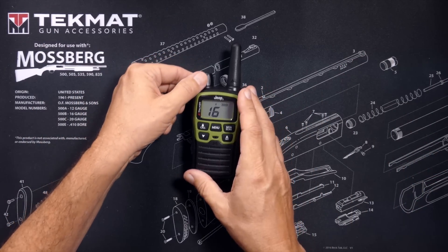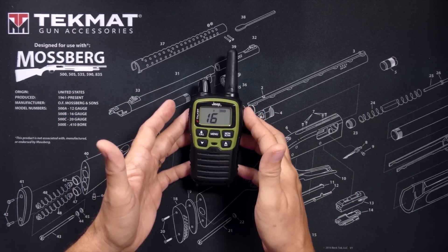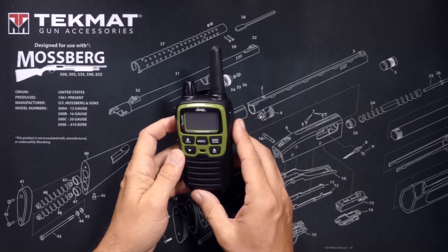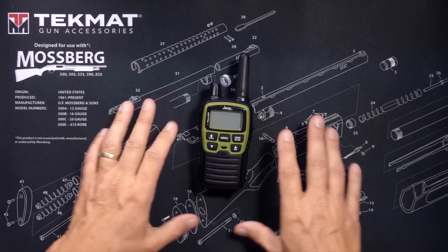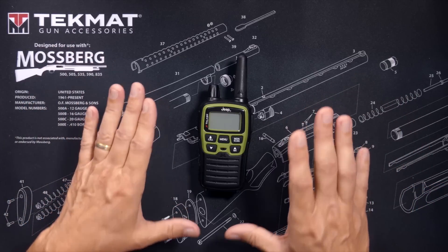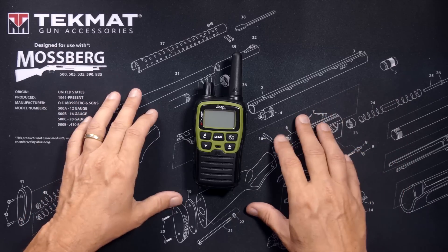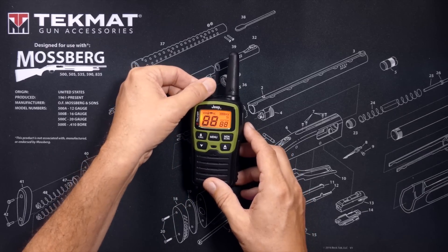These are known as FRS radios, which to the FCC means Family Radio Service. They are low-power radios, not repeater capable, and primarily intended to communicate with other people in your nearby adventuring group. Those fellow adventurers might be using other Midland X-Talker radios, FRS radios from any other company, or any GMRS radio. All FRS radios are compatible and can talk with any other FRS or GMRS radio.